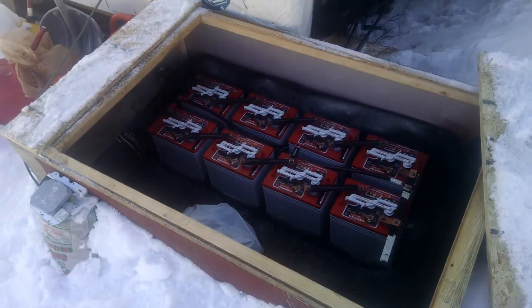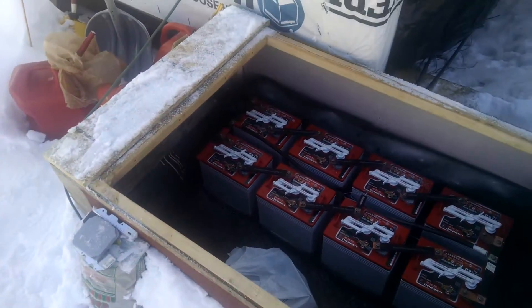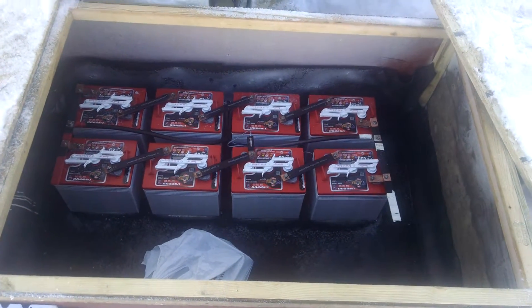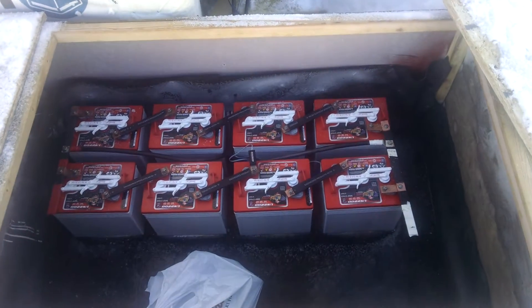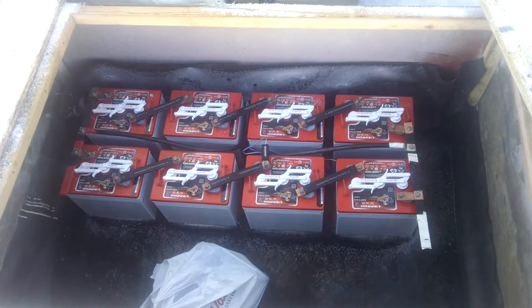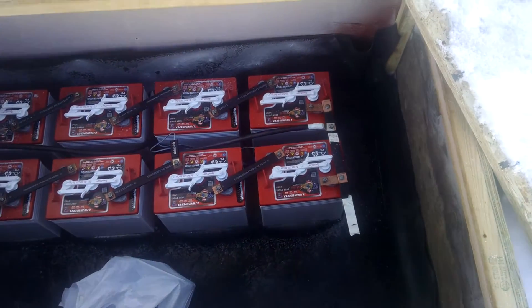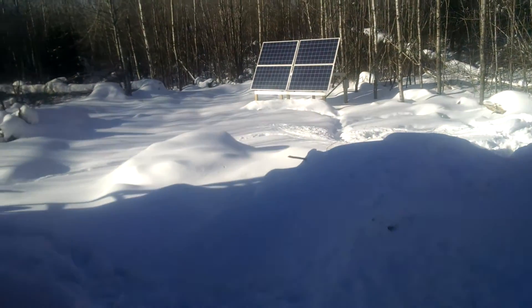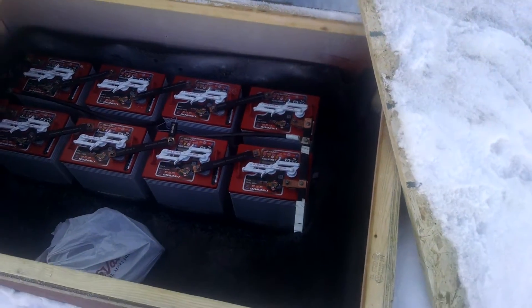Today I'm going to check my batteries and check the level in there. This is a battery bank of eight batteries — they're all six volt, 200 amp hour deep cycle batteries, set up for a 1K system at 24 volts.